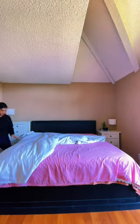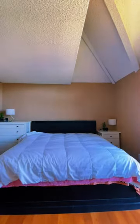First, turn your duvet cover inside out and put your duvet on top. You would think that a Kate Spade expensive duvet cover would have little ties on each corner, but it didn't.